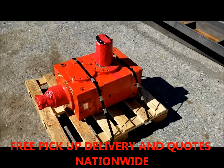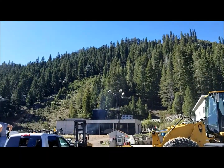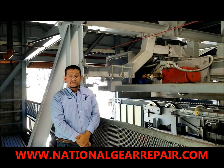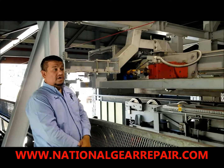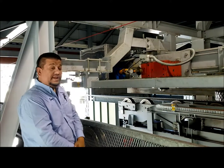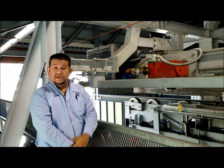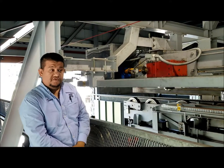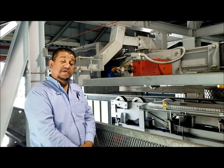This here's a Flender gearbox for one of the ski lifts. Thank you for visiting us here at National Gear. As you can clearly see, we're at one of our international resorts doing a maintenance repair on one of their Flender gearboxes that handles their gondola lifts or trams. We'll be doing the bearing and seal replacement, checking for any backlash, and checking if all the internal gearing is in good shape. Thank you for watching.